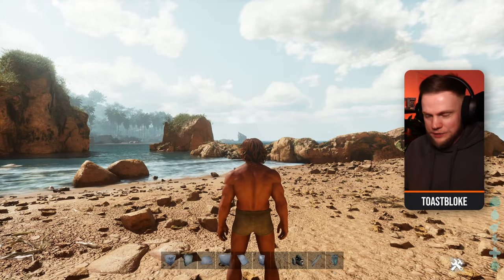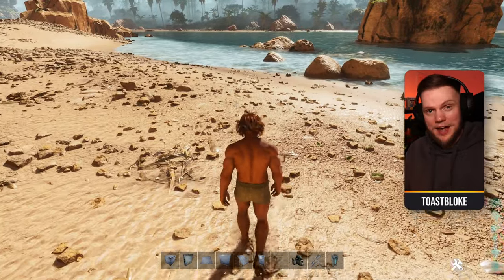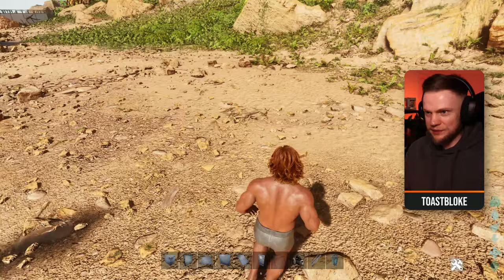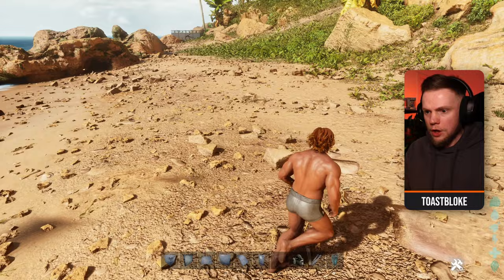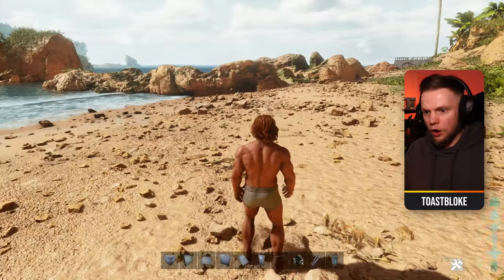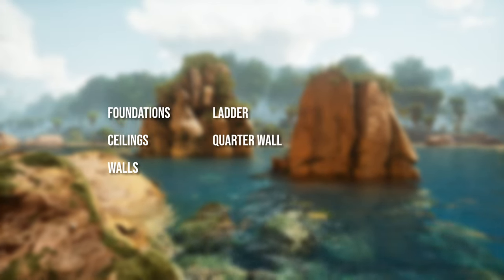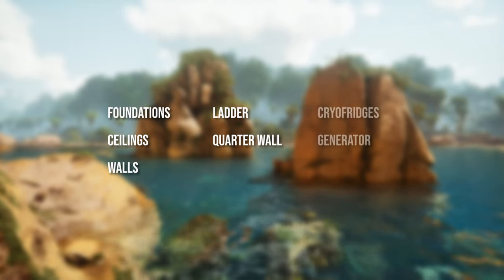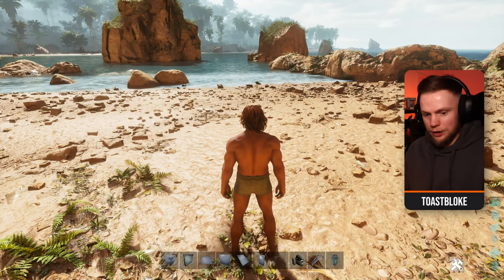Rita Tinkers — I'm Toast Bloke and I'm back in Ark Survival Ascended because they've finally added cryo pods and cryo fridges back into the game. I'm going to show you how to build a cryo fridge floor. This build is super simple — all you're going to want for the structure are foundations, ceilings, and walls, then for my little trick a ladder and a quarter wall, and finally the cryo fridges and a generator to power everything. You might also want a sloped roof and a door depending on what you want to do with your build.